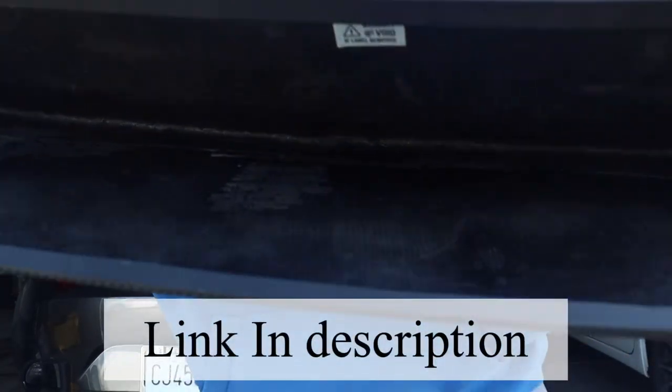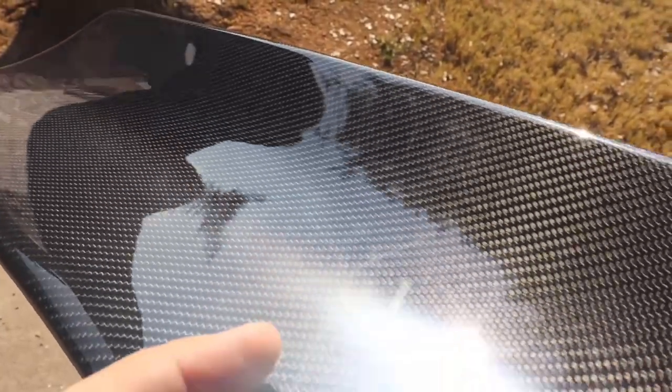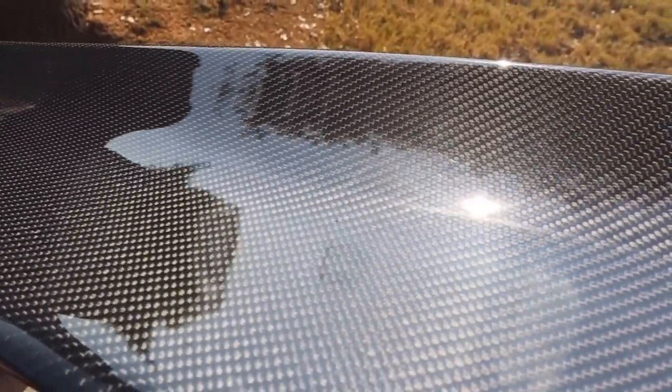Today I'm going to be installing this carbon fiber duck bill on my Mazda Miata ND2. This is a carbon fiber handmade piece — if you guys are interested it will be linked down below. The fitment was already test fitted and it was pretty good. You guys can get it from Yellow Carbon, and it's also available in fiberglass.